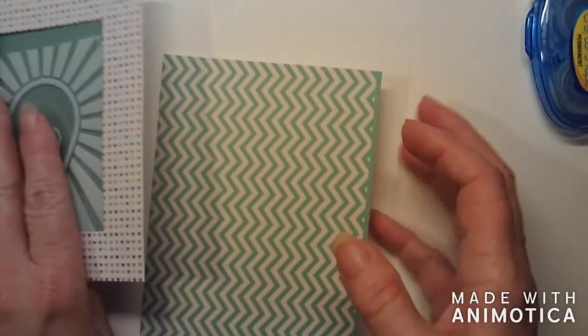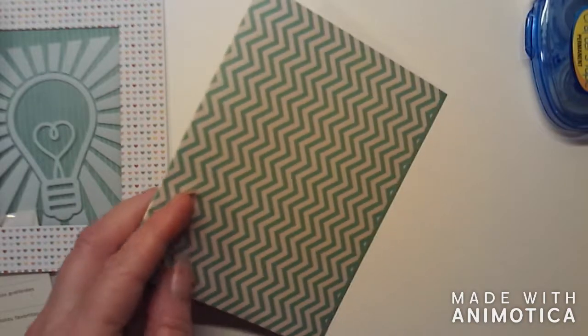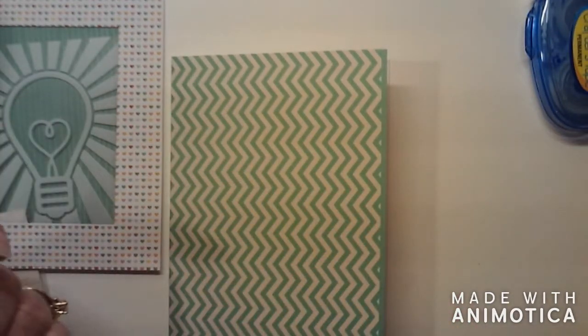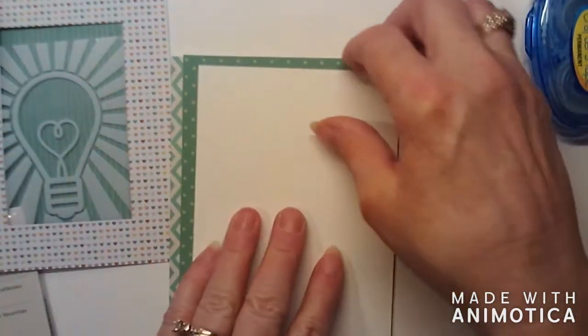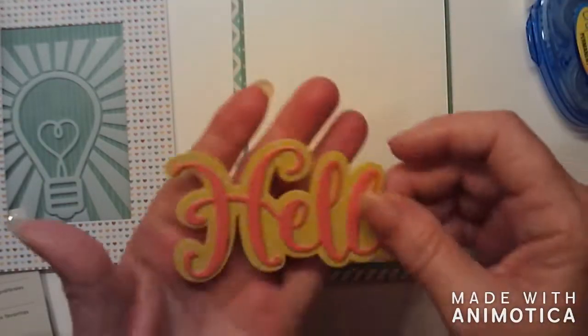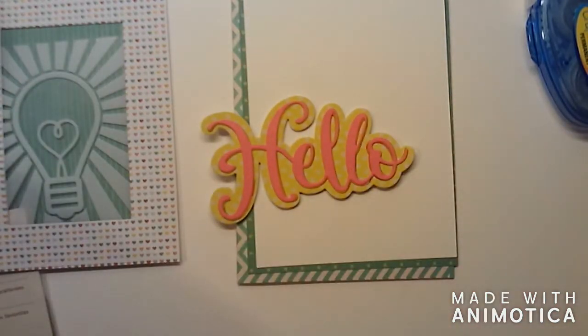Then I have two mats that go on the inside. This is a standard A2 size card base — it's a pre-made card base. They're thick, I like them, and I have a bunch. I have two mats for the inside: one is cut at four by five and a quarter, and the other is cut at three and seven eighths by five and an eighth. I wanted to bring that green to the inside. The only sentiment I'm using is this die cut — it comes in two different dies, and there are a lot of different companies that put these out.